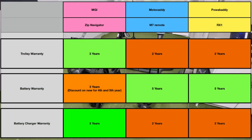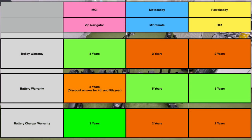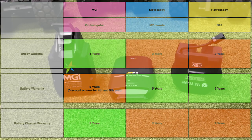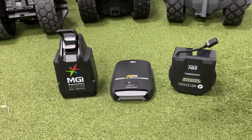The warranties are fairly similar: three years on the MGI trolley and charger, and two years on the Motor Caddy and Power Caddy trolley and charger. For the battery, it's five years on the Motor Caddy and Power Caddy, and three years on the MGI — but with a discounted rate for a new one in the fourth and fifth year.